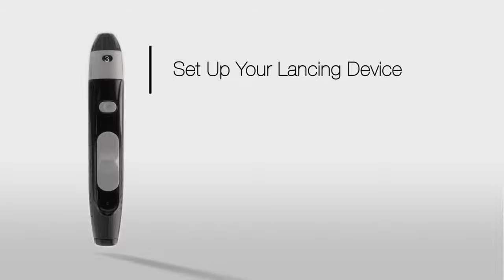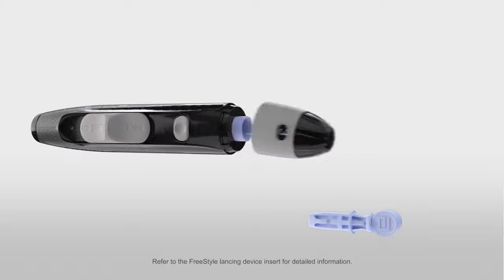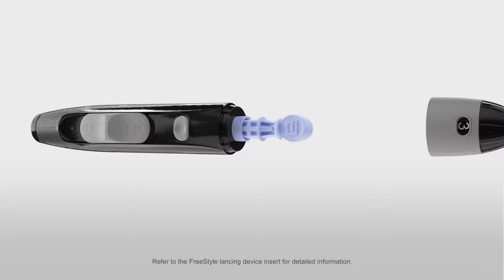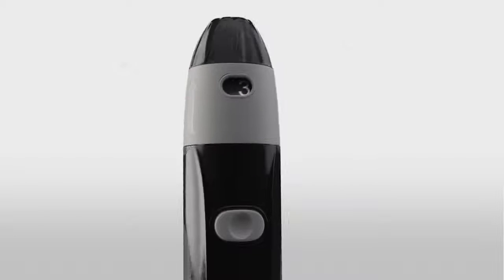Next, let's set up your lancing device. To use a new lancing device, just snap off the cap and insert the lancet into the holder cup on the lancing device. Twist off the rounded top and replace the cap. Then move the dial to the desired setting of the lancing depth. Begin on 1 for the shallowest setting, and increase the dial if more depth is needed.